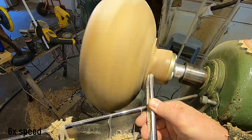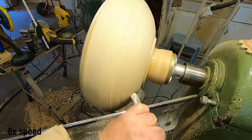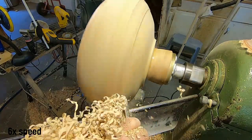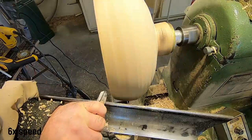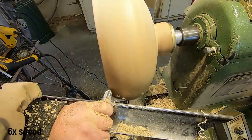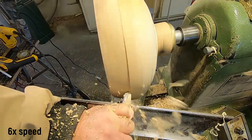I'm just using the David Ellsworth gouge on the outside here — the five-eighths bowl gouge, which is my preferred bowl gouge. I didn't show mounting the waste block on the bottom of the bowl this week. It's just hot melt glue in a frying pan if you're new here — I dip the waste block in the hot melt glue and stick it on the bottom of the bowl. This bowl's been dried down to seven percent so it's good and dry.